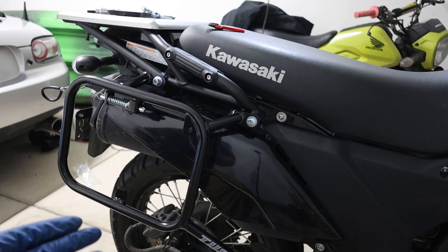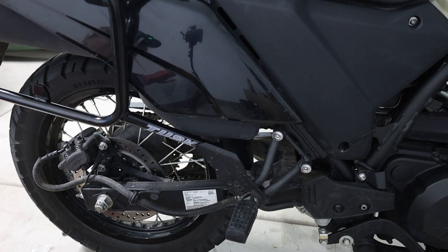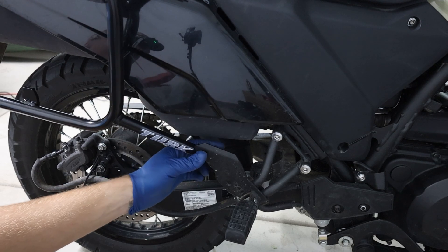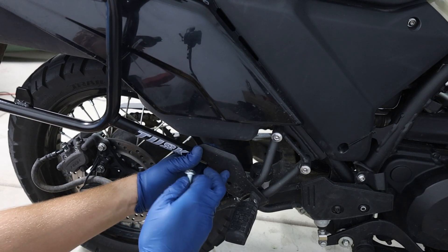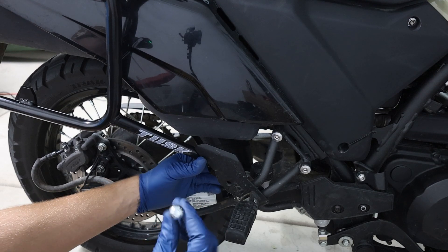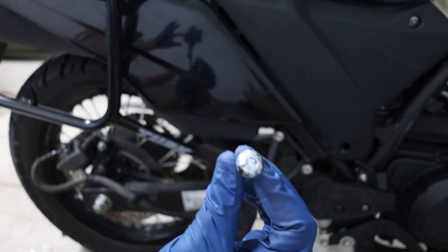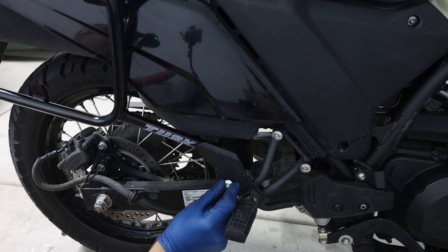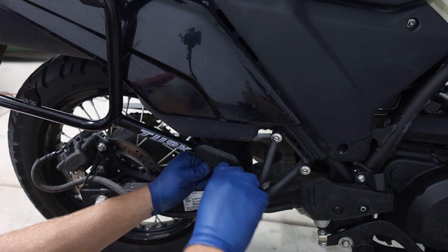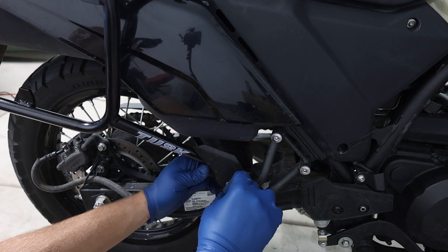I'm not going to fully tighten it because we've got to get to the next step, but after the next step you get to tighten it. So next — if you haven't already, make sure this is behind the footrest. You're going to remove the bolt right here, then take this bolt and go through here and into the Tusk pannier on the other side. Once I get that through we'll move on to the next step.